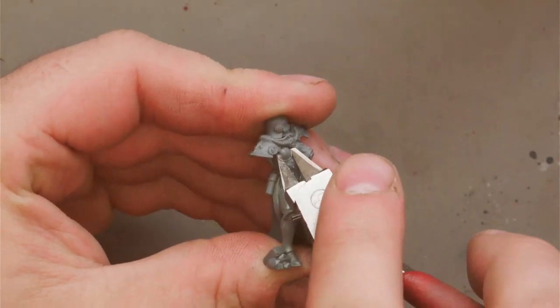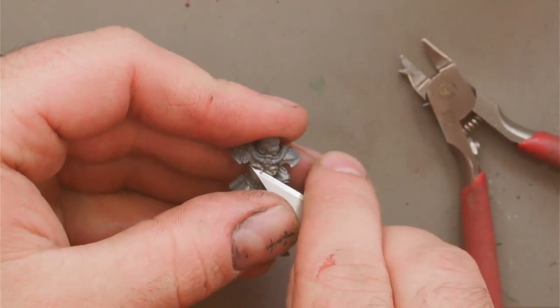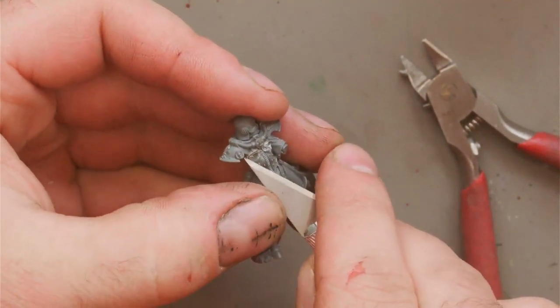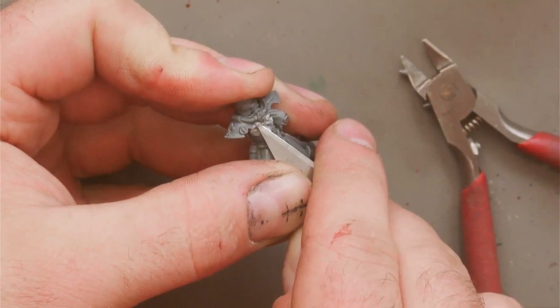The next step is to use a pair of clippers to cut away the majority of the original breastplate. You can then carefully use a knife to trim away any excess and smooth it out a bit more. It doesn't really matter if this bit looks a bit messy since it will be under the breastplate. Be careful not to damage the shoulder armour or the neck detail.